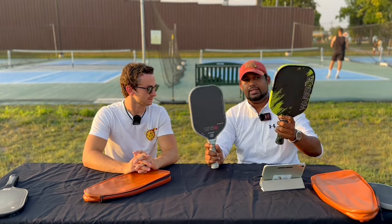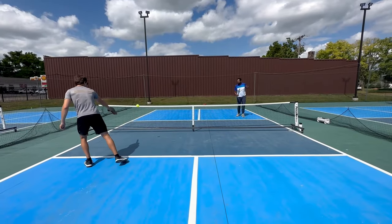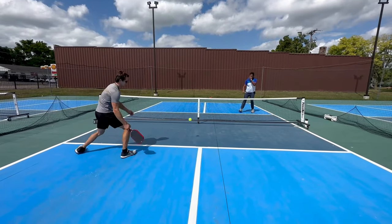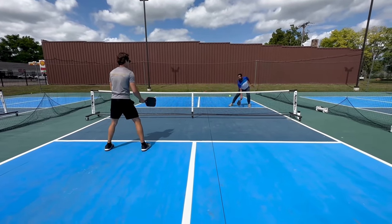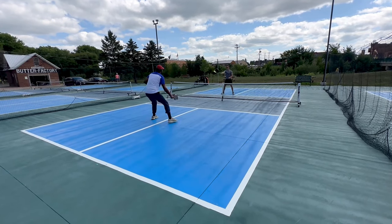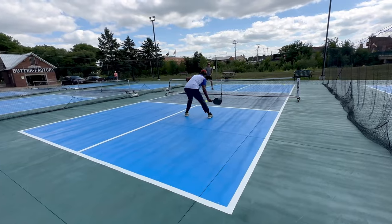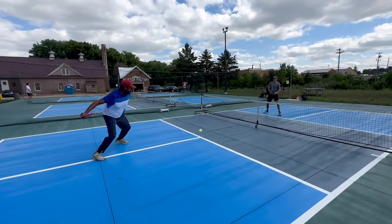Overall the control on this paddle is definitely very nice — I love dinking with this. It's a 16 millimeter paddle but the control almost felt like a 19 millimeter paddle. I was expecting it to have less control but was very surprised. We started doing hand battles and it really absorbed more than I expected for a fully thermoformed paddle.